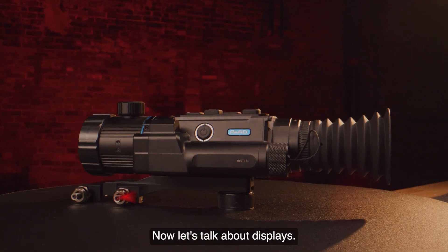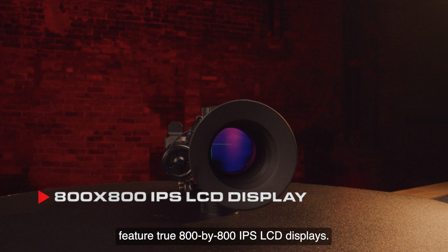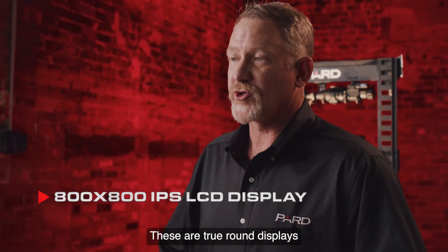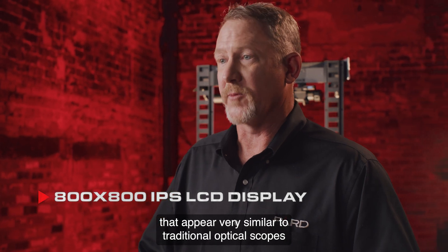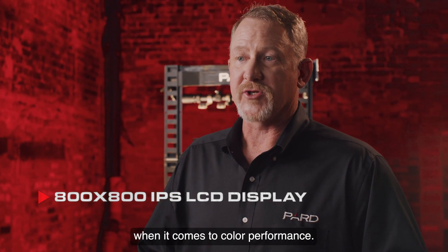The Pard Ocelot family of products feature true 800x800 IPS LCD displays. These are true round displays that appear very similar to traditional optical scopes that we're all accustomed to. IPS displays are great when it comes to color performance.